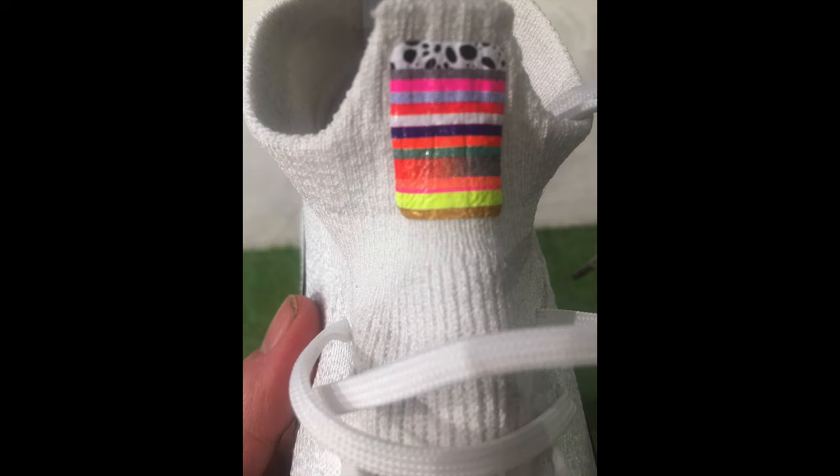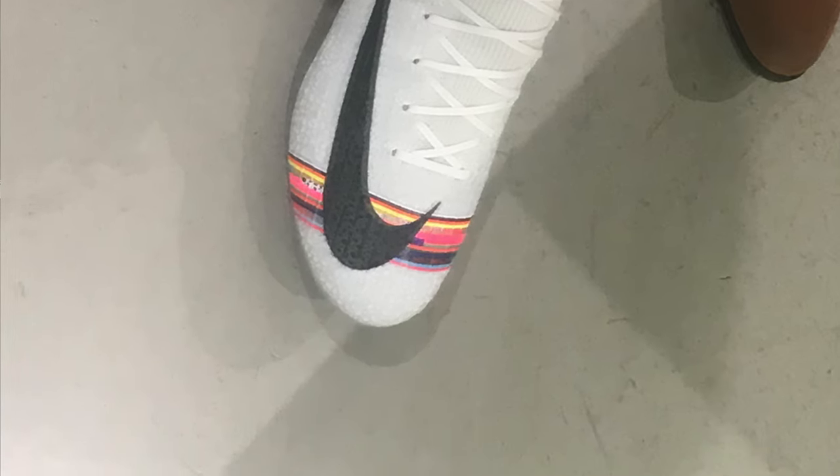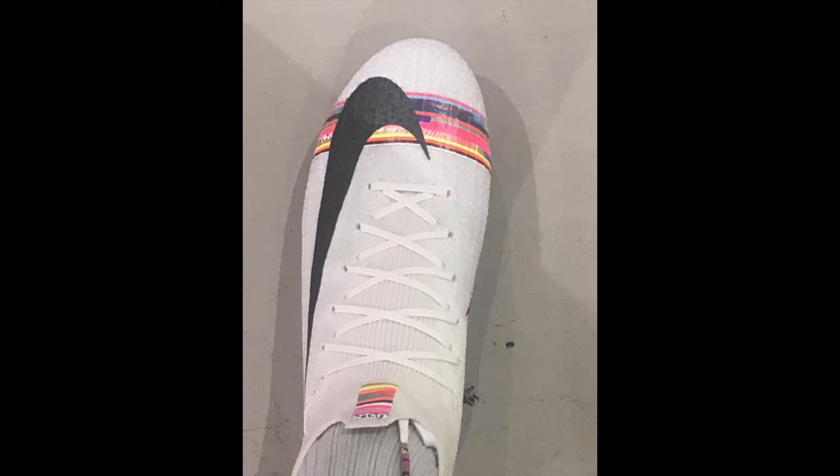Obviously, we will get hold of these for the channel and we'll do a full review and a full breakdown. And I think I'm even going to try and work out how many of Ronaldo's boots are actually shown in that little stripe that runs across the forefoot and through the sole plate as well.